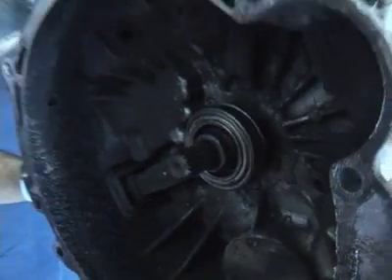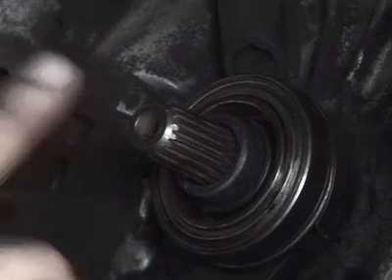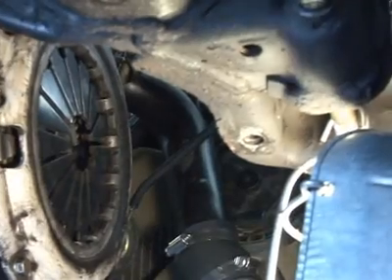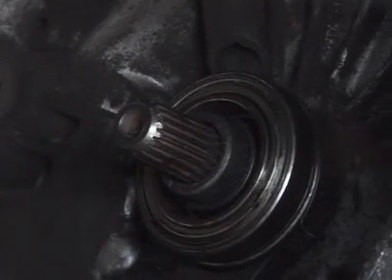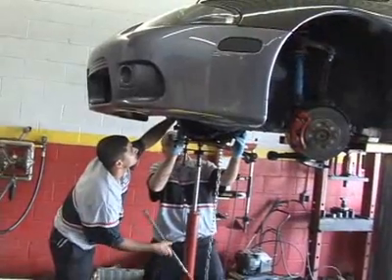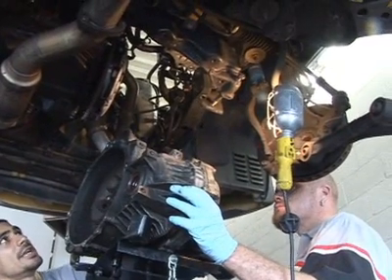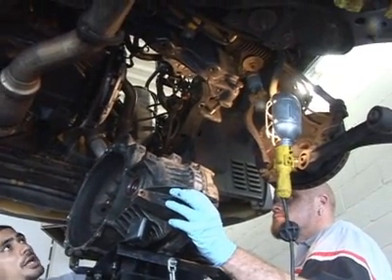This is basically a manual transmission — this input shaft which is splined is what's actually going to be corresponding with the clutch disc. We need to first line this up to even be able to get the transmission to bolt up to the motor. So basically when you're installing the transmission, you take it out of the loop completely, unbolt it, and bring it down to access the clutch.